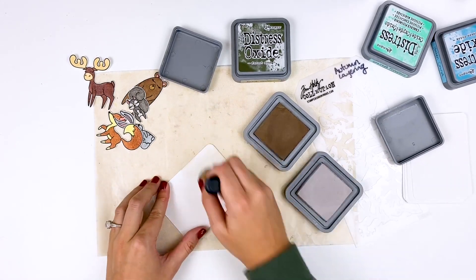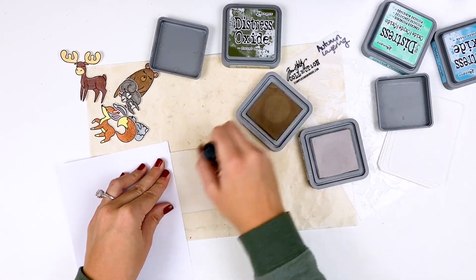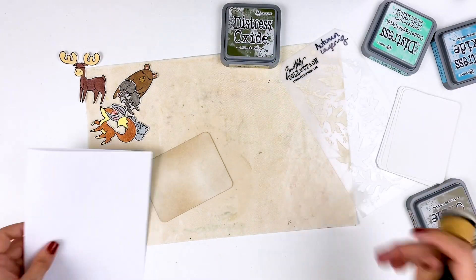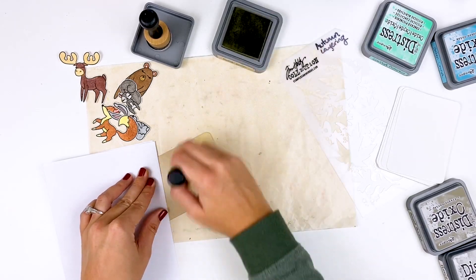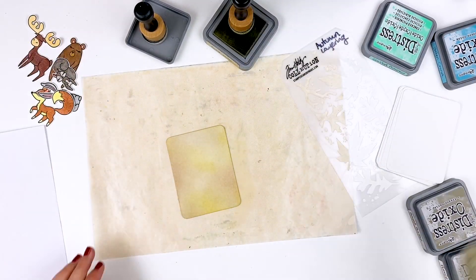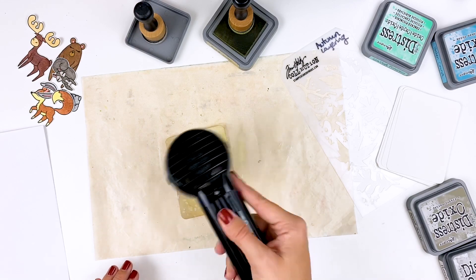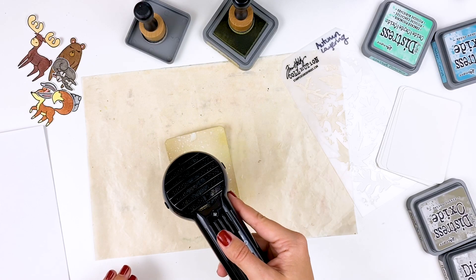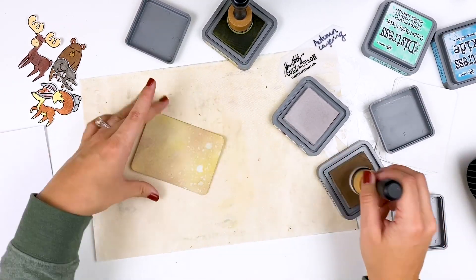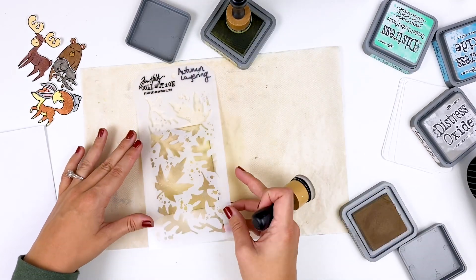Now we're moving on to the forest critters and we're going to incorporate some stenciling here. I'm using a similar base - pumice stone, frayed burlap, but I'm also going to pull in a little forest moss. Use what you have in your stash. Don't feel like you need to go out and buy every single one of the distress oxide colors. If you've got girls, you can change this and make it super girly, use girly colors for different holidays. If you're doing project life or greeting cards, you can expand these techniques into different projects as well. I did go ahead and spray that with water, but this time instead of picking up the ink I'm just going to heat set it. What this does is creates these little harsh edges where the ink is. I did blend a little bit more color over the top again just to knock back those white splatters.